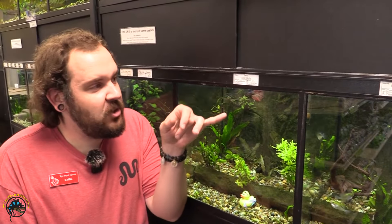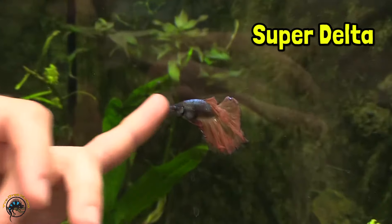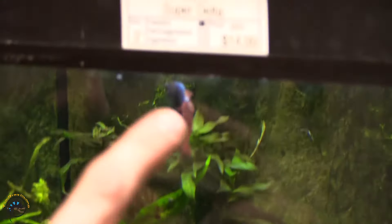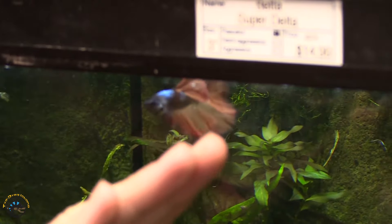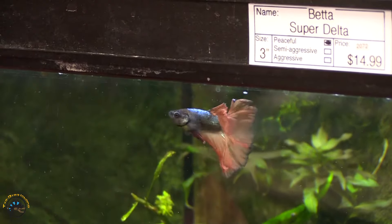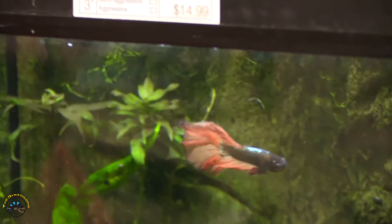Our next candidate is the super delta betta. It's easy to tell on this guy — if you look at the rear fins, this flares out between 120 and 160 degrees. If you look at the angle at which the rear fin is set, it's very easy to tell the super delta from some of your other fin types.